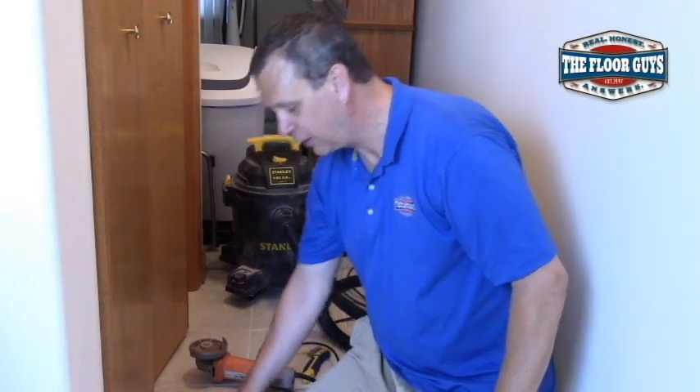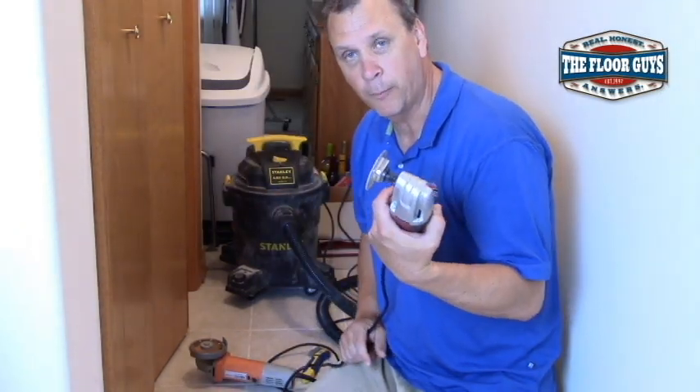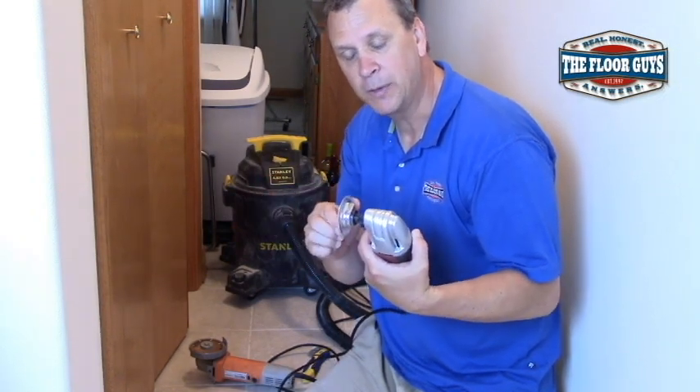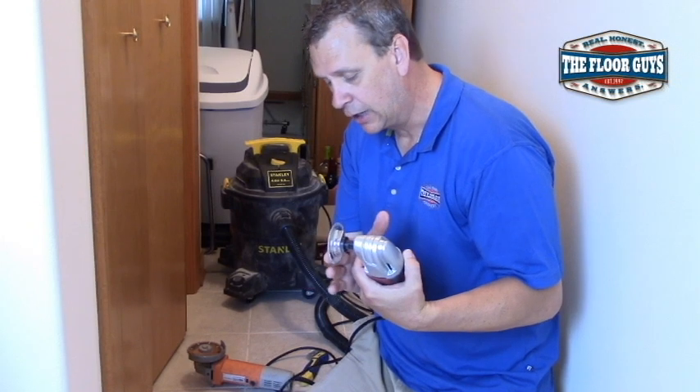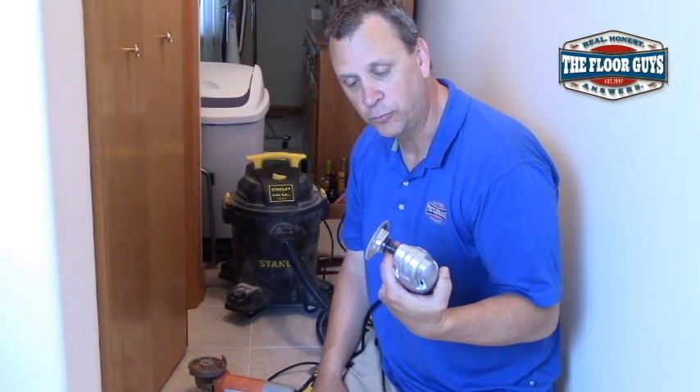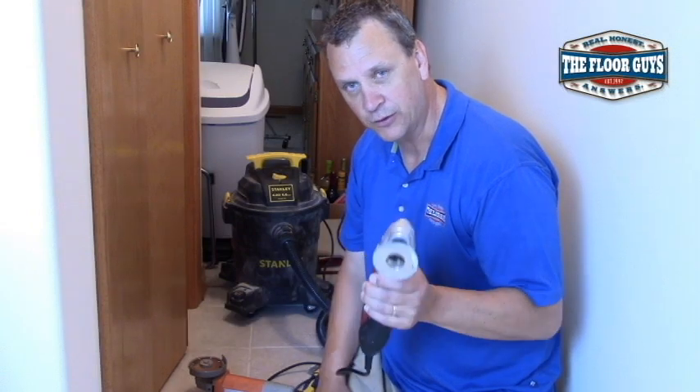You can use an oscillating tool, which is what I'm pretty partial to. It just vibrates back and forth real quick. It's got a diamond bit on it so it cuts right through the grout — it'll actually cut through the tile if you want it to. This is what I use, but I have a vacuum with me all the time so I can suck everything up.